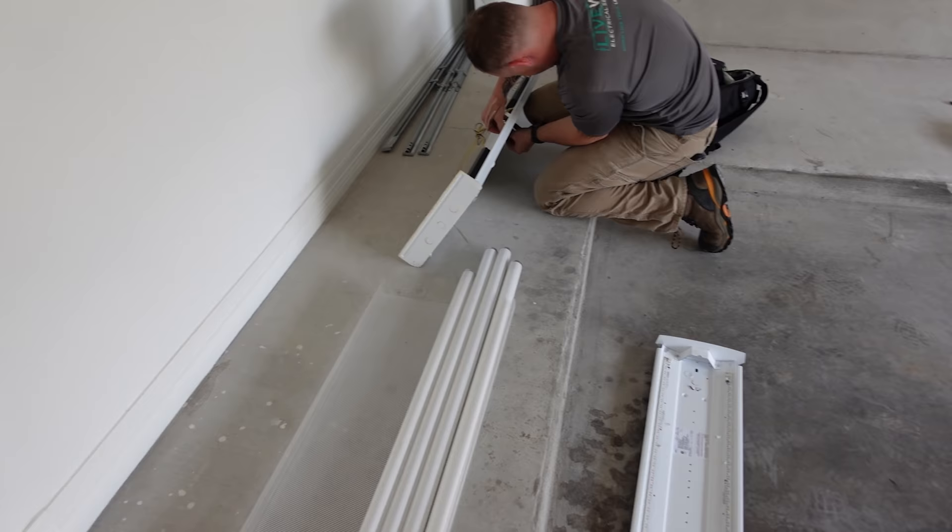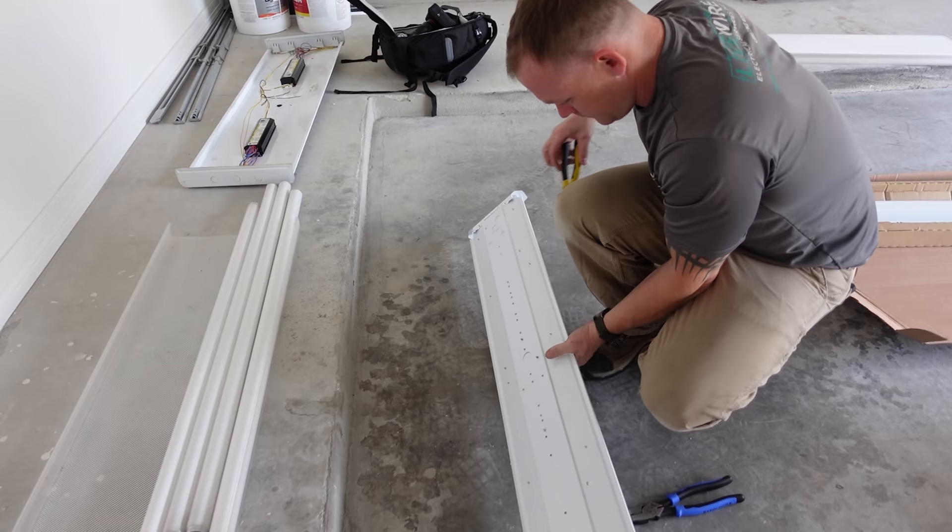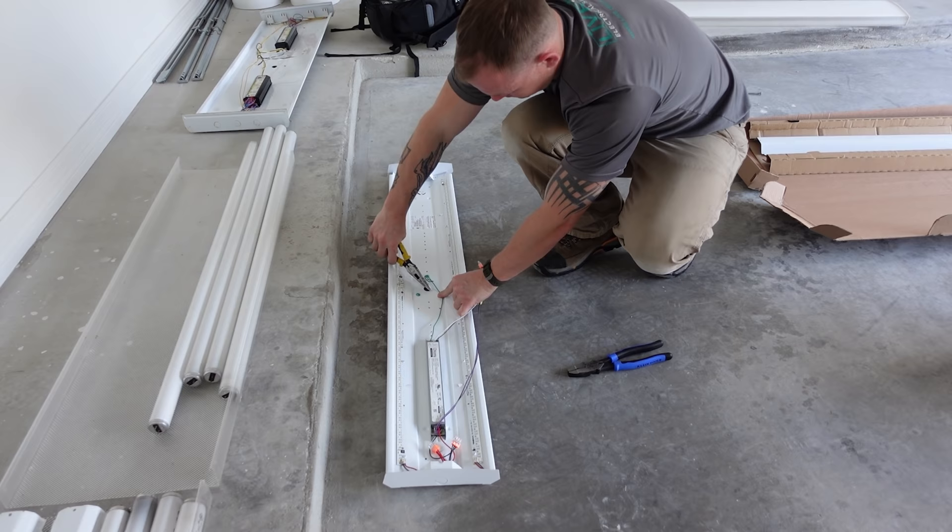What you see me doing is stealing the plastic bushings out of the other fixtures. There are little half-inch plastic bushings that bush the metal opening where the wires come in, so the wires don't get all nicked up and scratched.